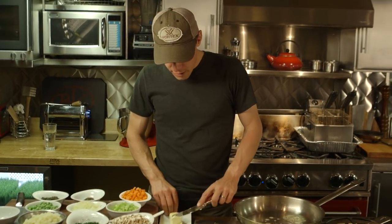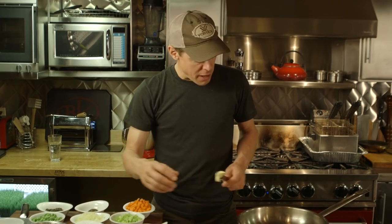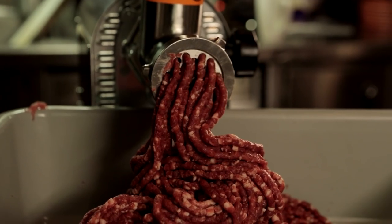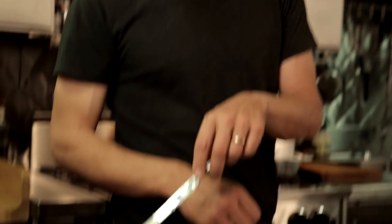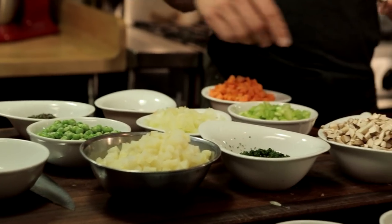The next dish we're going to work on is a pot pie, and it's going to have a puff pastry lid on it. It doesn't really matter what you put into it. Meat is key, but I'm going to run with mushrooms, celery, carrot, pearl onion, potatoes, peas, and some fresh herbs.